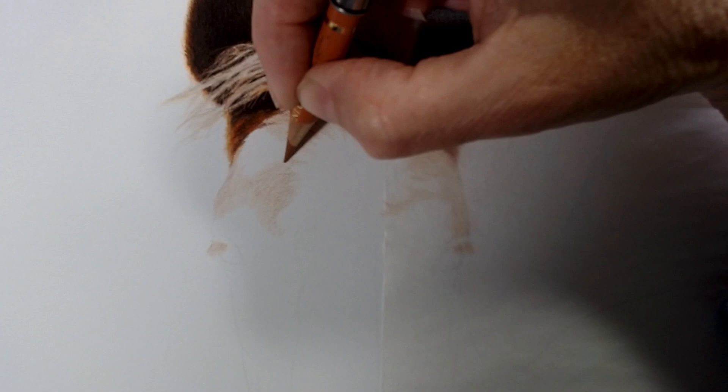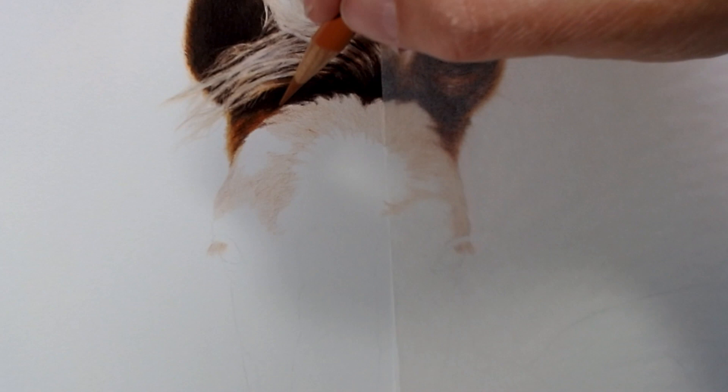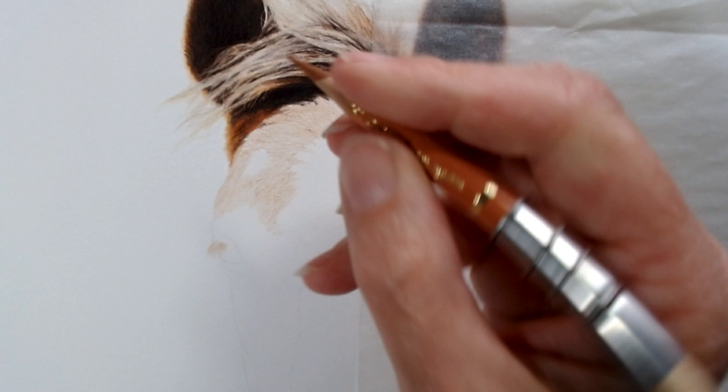I'm just working with a sheet of glassine here — this is the stuff that comes with Pastelmat. You can use tracing paper or anything similar. I like to have something clear so I can still see the image underneath, but really it's just to stop the oils from my hand smoothing across and dragging pigment into a smudge. Again, if you do happen to smudge it, it's not the end of the world — you just dab it off with your putty rubber.